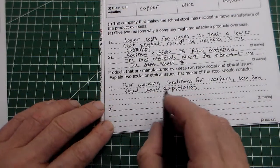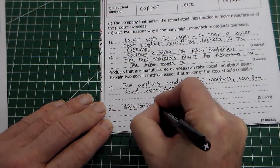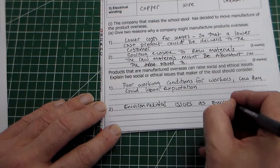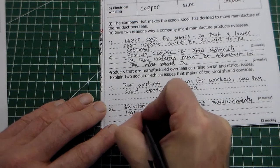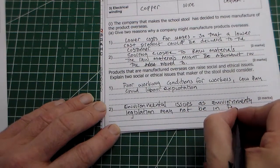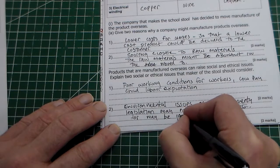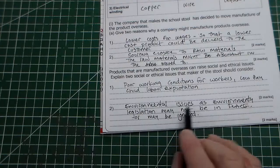The last point: we can say environmental issues — that would be one mark. As environmental legislation may not be in place, or may be ignored, in the area where the product is being manufactured. So: environmental issues, as environmental legislation may not be in place or may be ignored — I think we'd get two marks for that.